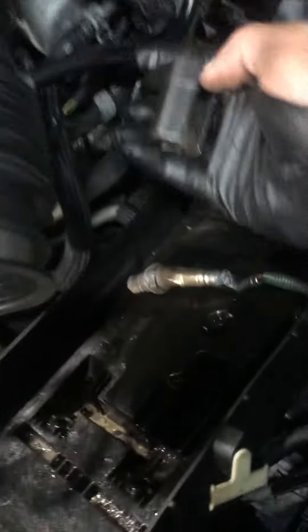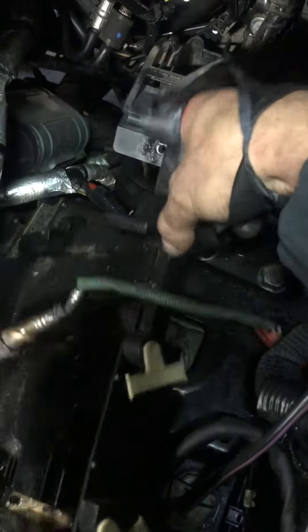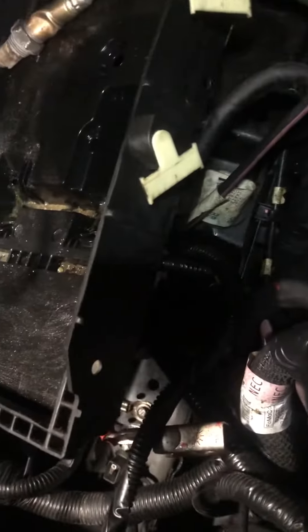You will need some effort to pull this off. Remove your battery and the plastic cover that goes under the battery, then remove your air filter and the box — the housing.